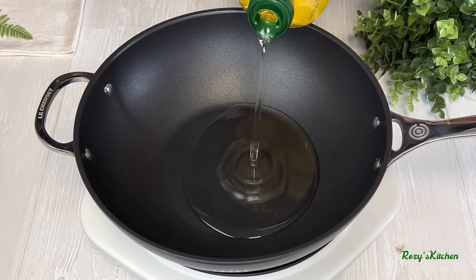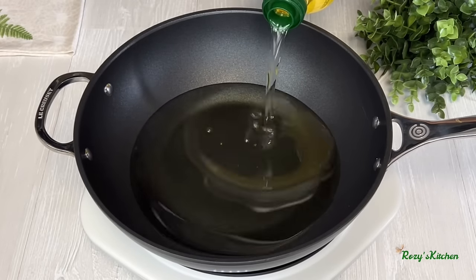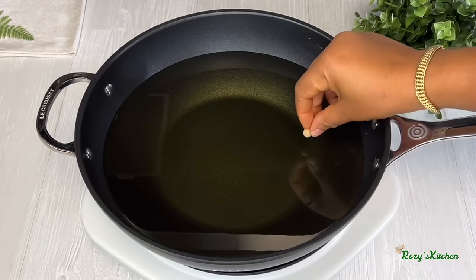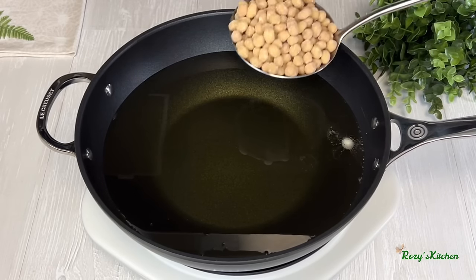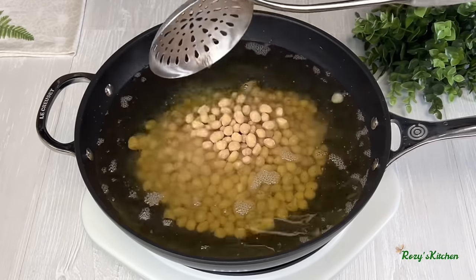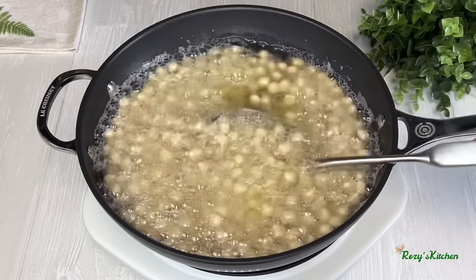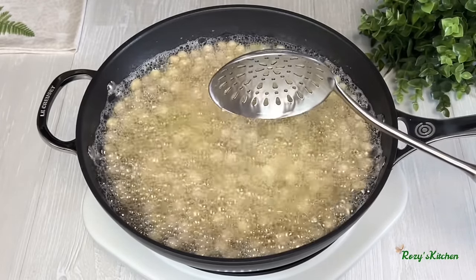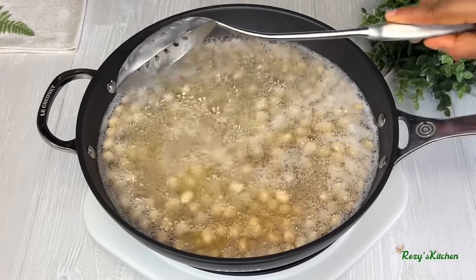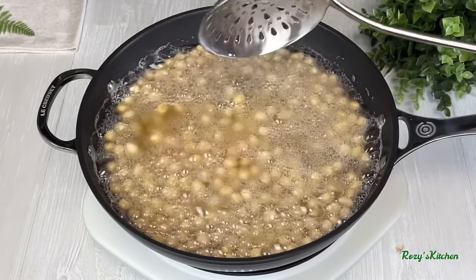Add some oil in a pan and start heating it up. Check the oil temperature by dropping one piece of coated peanut — once it floats up, the oil is hot. Add the coated peanuts and fry them on medium heat. If the oil is too hot, the outside will cook while the inside remains uncooked. From time to time, keep stirring so they fry nicely without burning and have a uniform color.